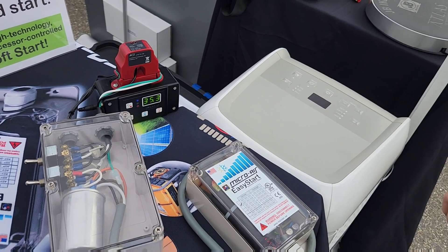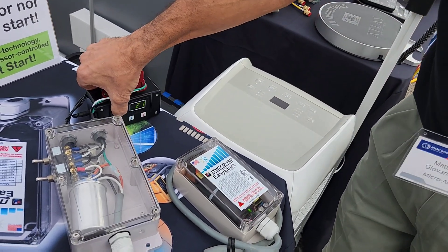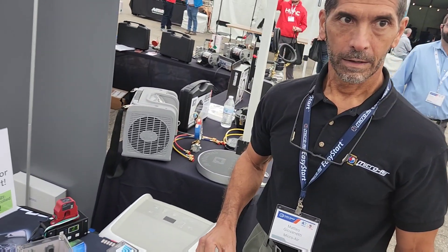That's amazing — plenty of product support available on the back end, and that's so important. I've seen these in the commercial and industrial world with giant compressors and big blower motors. This is just technology that is eventually trickling down to residential.